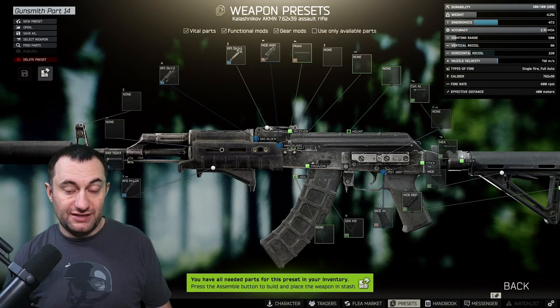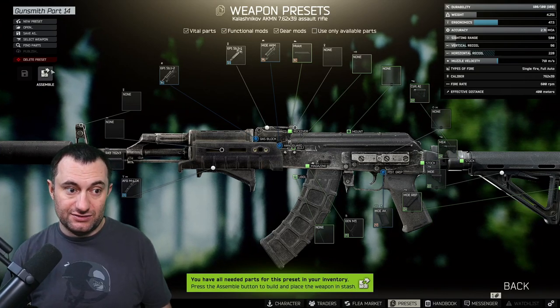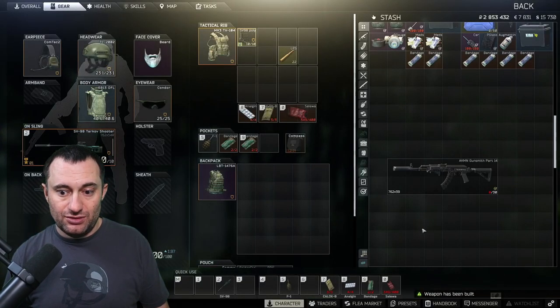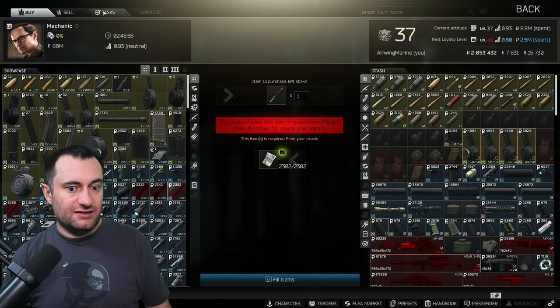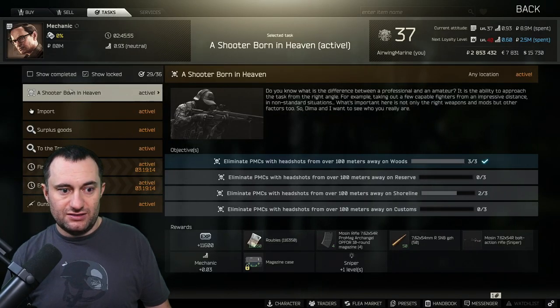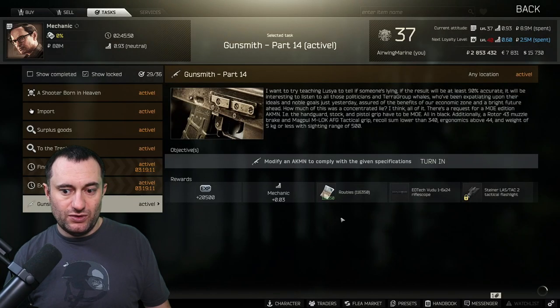And if you're buying it wholesale without traders, you're talking anywhere from 100 to 150,000 to buy all these parts. We're assembled, we're built — let's go turn this in to Mechanic for Gunsmith Part 14, and we are complete.